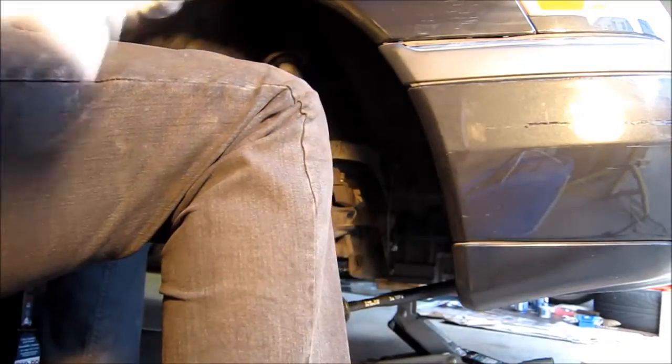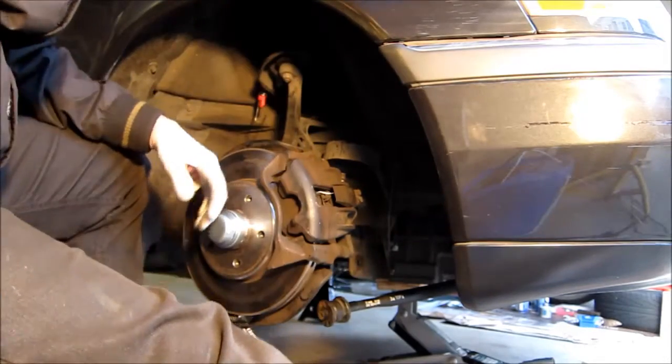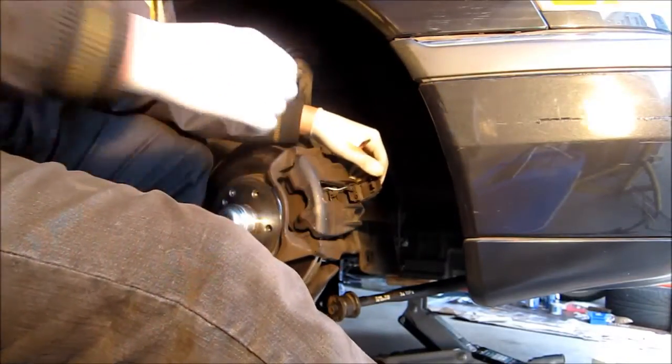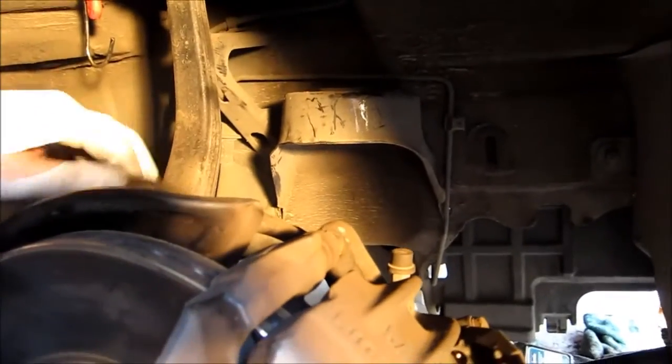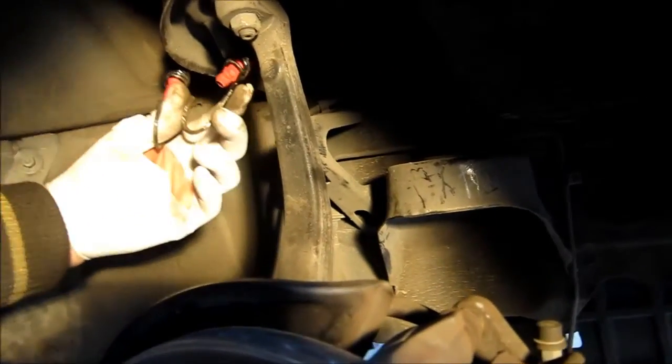Okay, that's one — okay, two. Now you have to disconnect this thing over here. You're going to see this is the brake pad sensor, so you just pull the thing off — it's basically just like that. Yeah, just pull it off so you don't break it. Now we're just going to pull this caliper off and we're going to hang it on the arm there in the back.